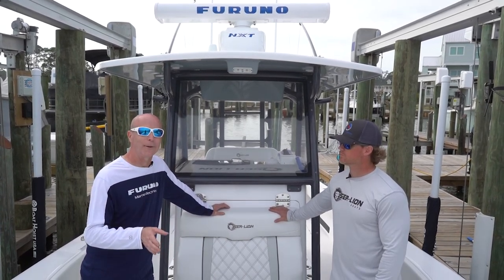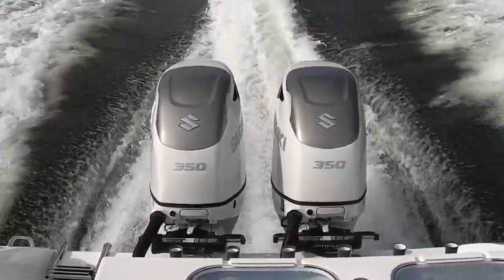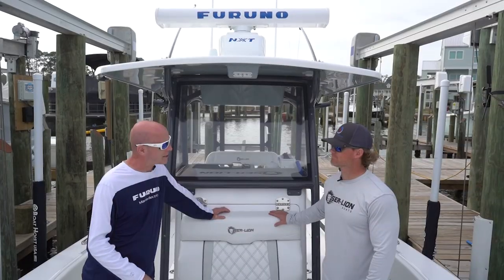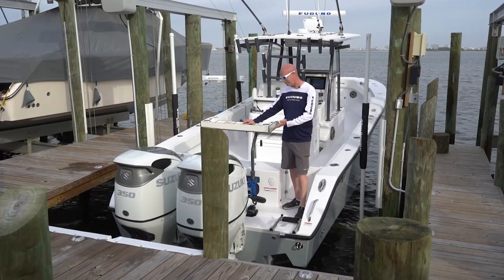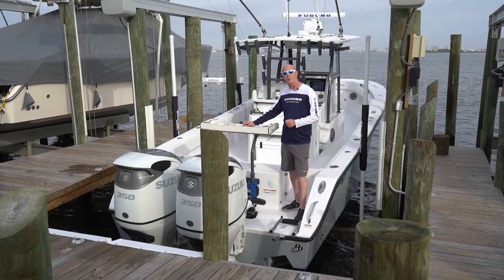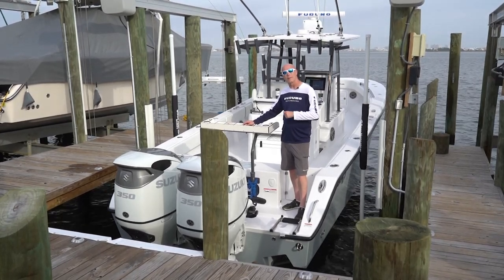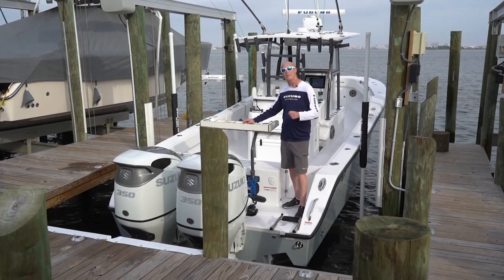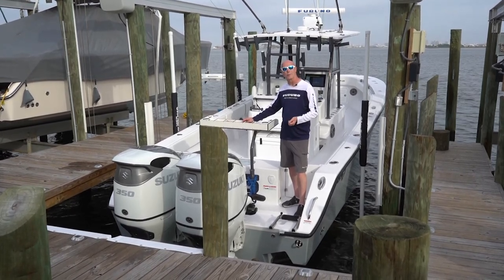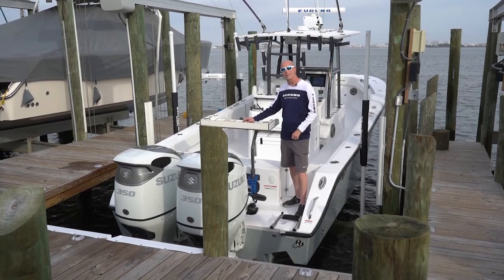I'd like to say thank you from Furuno for letting us come down to your beautiful new boat. This Sea Lion 34 is really cool — having the twin Suzuki 350s on it made it even better, especially for testing Fish Hunter. Thanks again for having us. The boat's back in the slip, we just finished cleaning up. We want to thank you guys for coming for a ride with us on this brand new Sea Lion with twin Suzuki 350s to see how Fish Hunter works. We hope you enjoyed your time with us as we enjoyed our time down here in Orange Beach, Alabama — and look forward to seeing you on the next video.